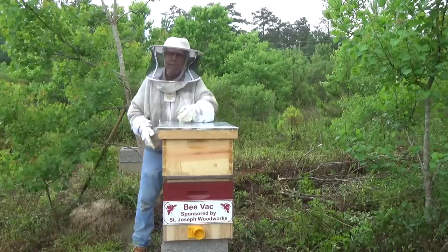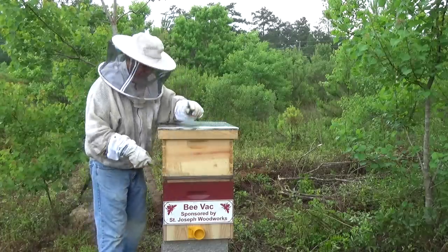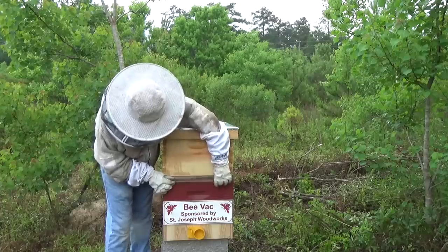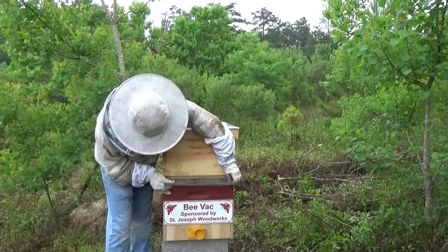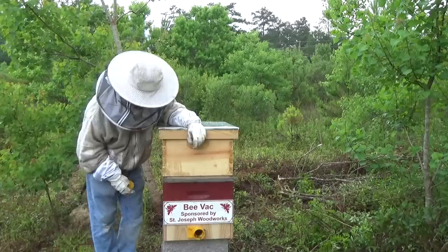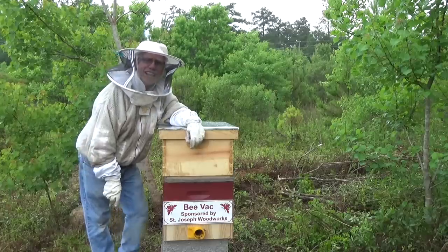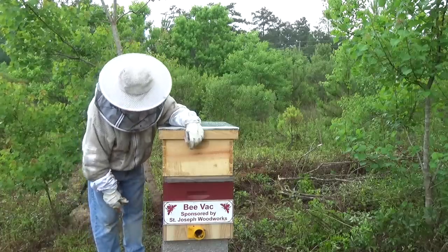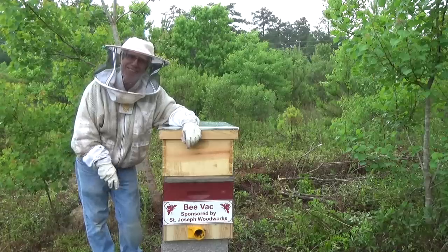We put our inner cover on, then our telescoping cover, and now we're ready to release the bees. I only have to pull the screen out about three or four inches — I don't need to pull the whole screen out. That way bees will slowly migrate up inside. We pull it out just enough to get the bees climbing up inside the box, then open the gate and let them fly. That's always a good sign when you see bees come flying out. We got the queen, got the bees, everybody's happy. Thanks for watching — keep watching and I'll be making more. God bless, Mr. Ed, out.